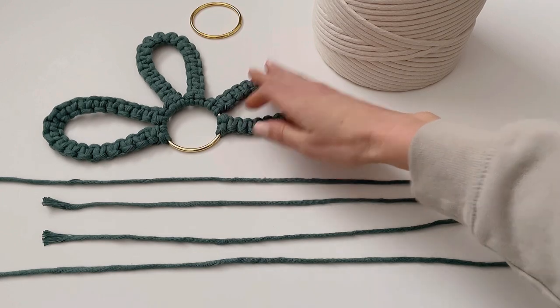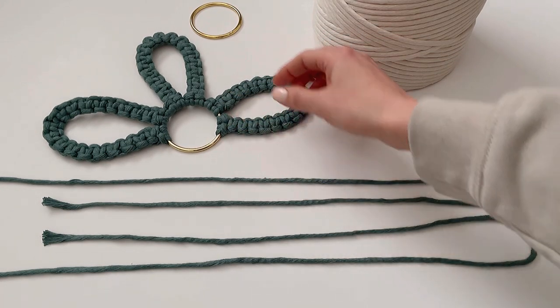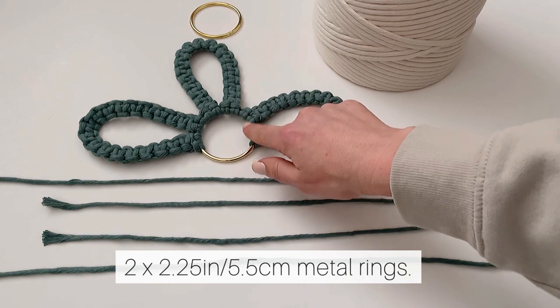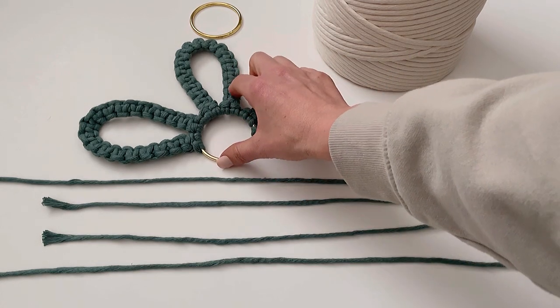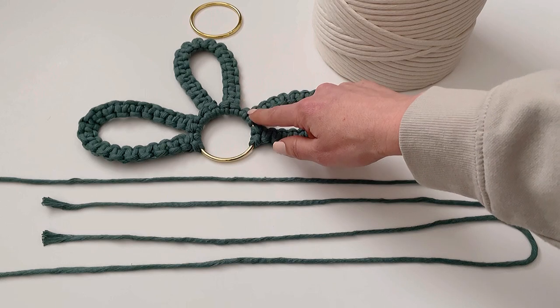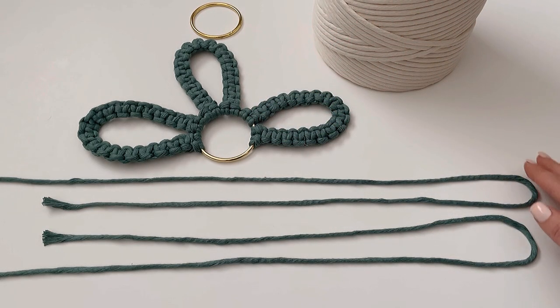Today I'm going to teach you how to make the double layered flowers. I've already started this one just to demonstrate what it will look like. We're going to be making five petals on each of these rings, and you can use a smaller or bigger one, add more petals, or do just four if you prefer — it's totally up to you.